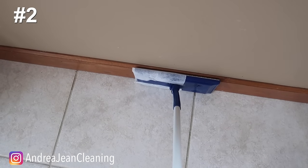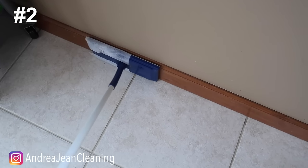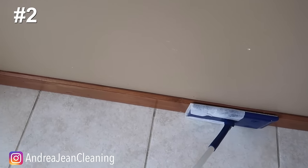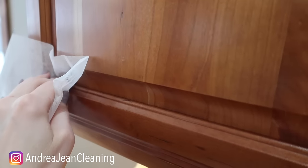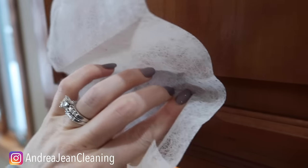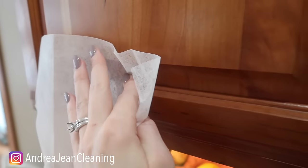Not only do dryer sheets repel lint on your clothes, but they can be used as excellent lint and dust repellers along the baseboards of your home. This is awesome! Got dust buildup on your cabinets? Take it along the line right here — not only will it pick up all the lint but it's going to make your cabinets and any sort of surface smell awesome.